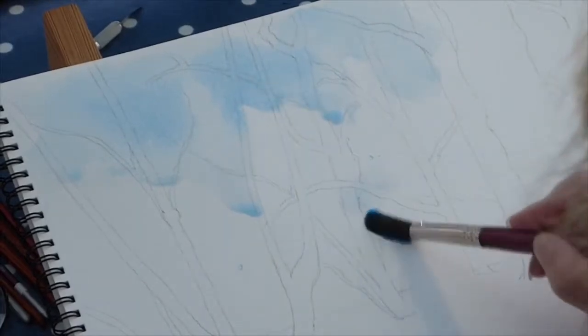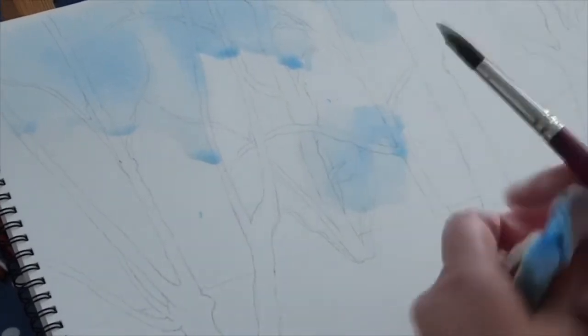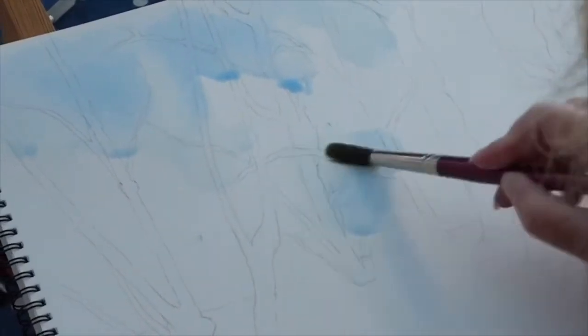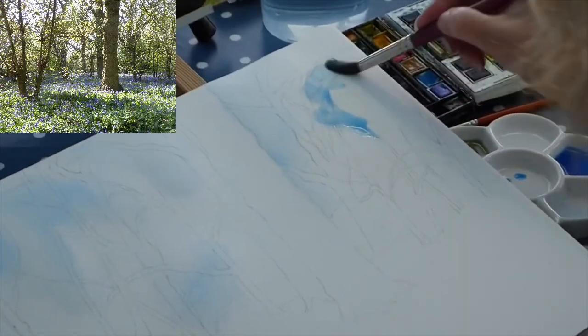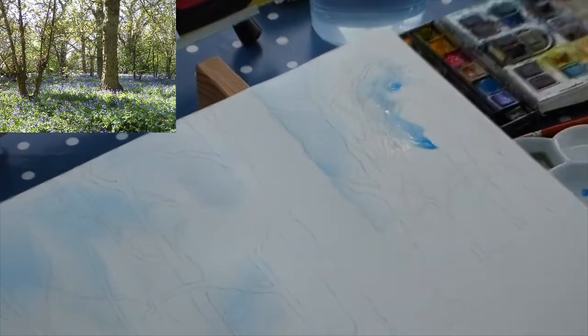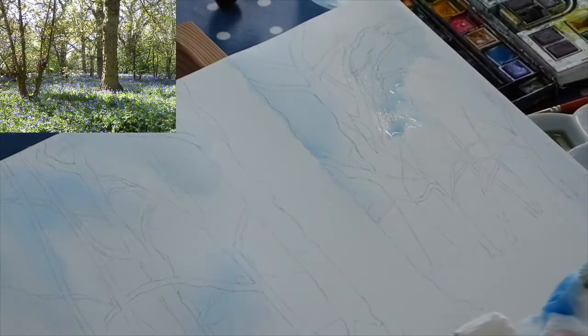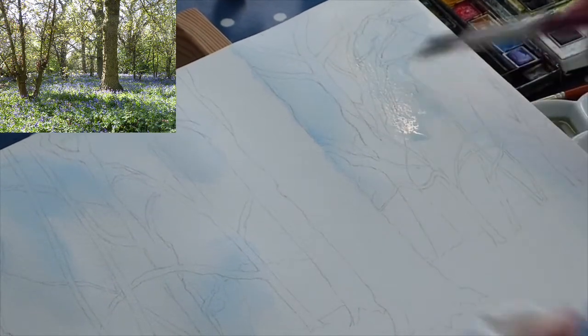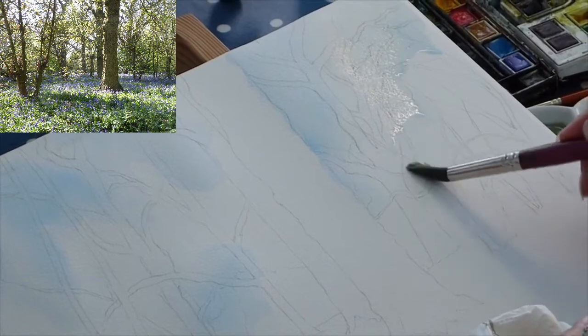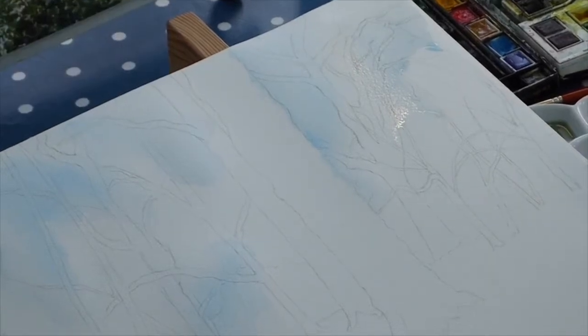I'm moving around the picture, softening edges with water. If the colour goes too far, just use a bit of kitchen paper and blot it away — these are only little speckles of sky coming through. I'm putting in a little bit of blue and again just picking up extra water and softening it around so my blue is really pale — I don't want a big fierce blue. I actually used a Winsor blue red shade, just to introduce a little hint of sky.